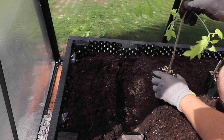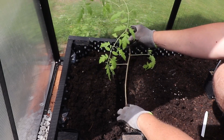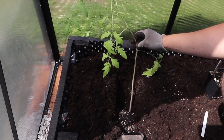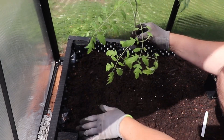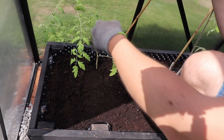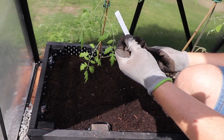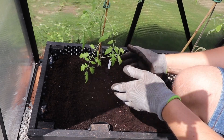Now I'm just going to lay the tomato in like that — be careful not to break it. Remove any leaves that are going to get in the way, then cover it up with a bit of soil. I'll support the plant with a stick and a clip to hold it upwards, and later I'll tie it up with some strings. Finally, don't forget the tag so you know which tomato is growing where.